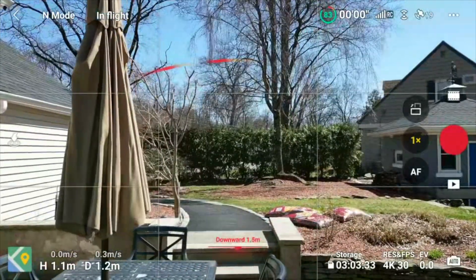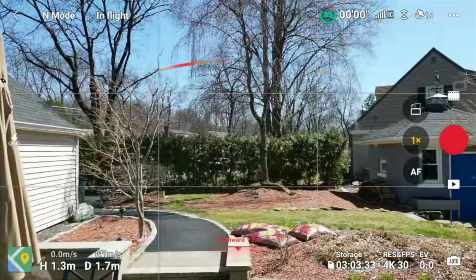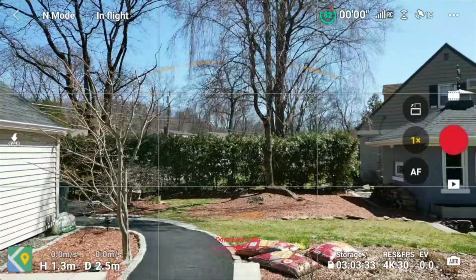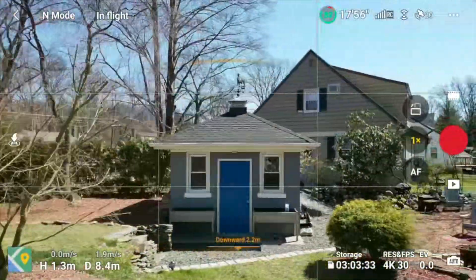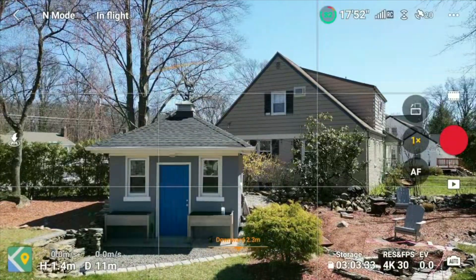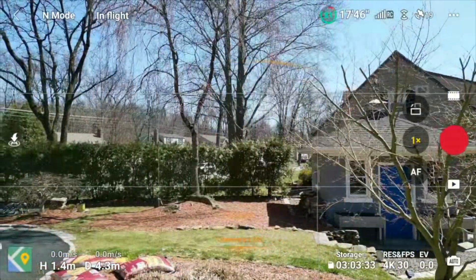It's a little windy. Let's check the maximum horizontal speed. Yeah, that's about one mile an hour — so that's the cap as fast as it'll go. It seemed a little bit slower with the pro receiver at one mile an hour, but this seems like standard speed and works well.